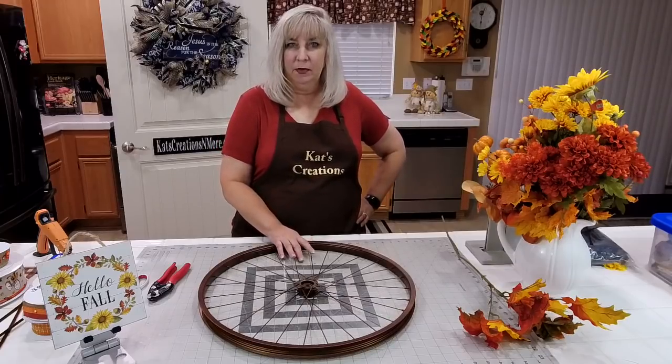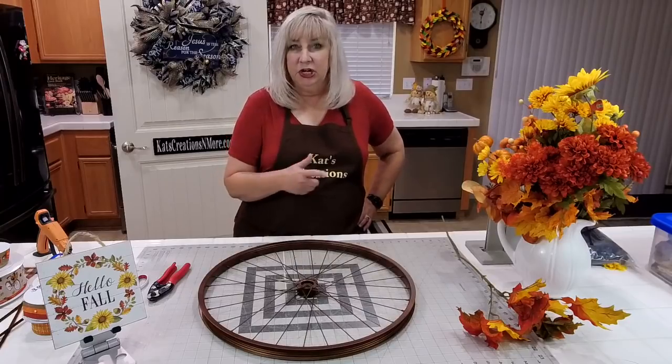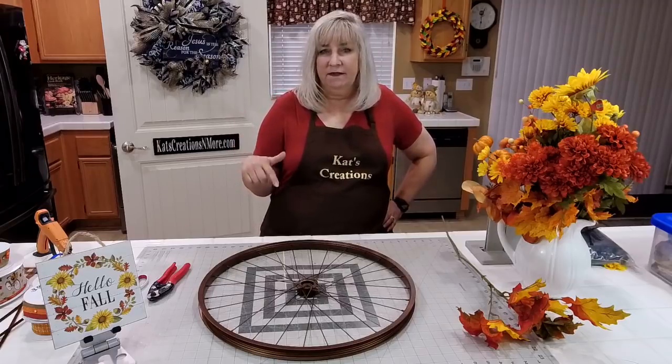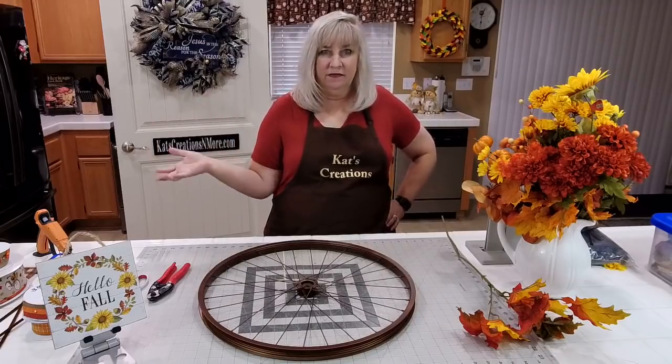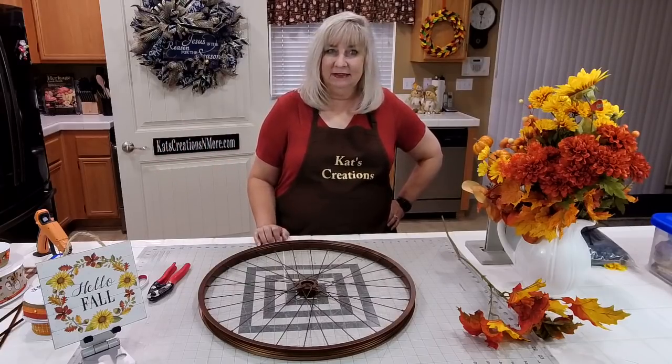If you like this design and want to remember where you got the tutorial, click the share button down at the bottom to share it to your page. If you want to get notified when we go live — which is every Friday at 5 p.m. Pacific and every Sunday at 6 p.m. Pacific — make sure you hit the like and follow button.